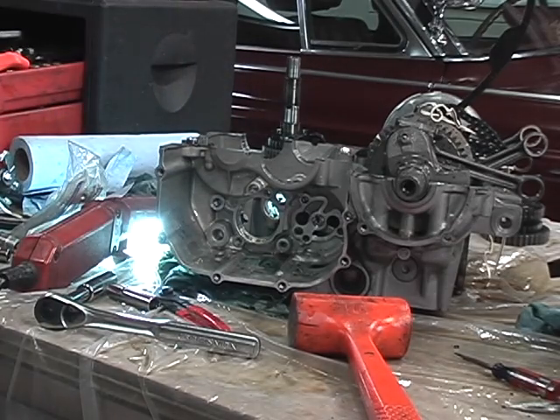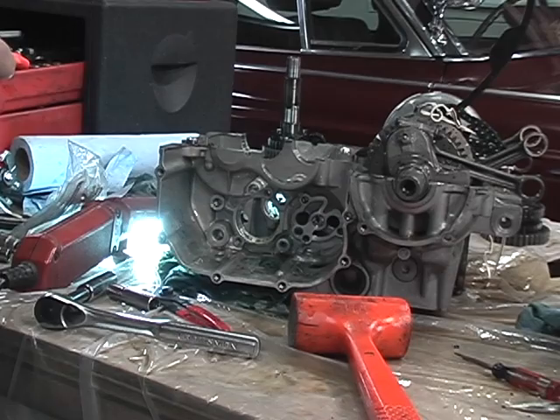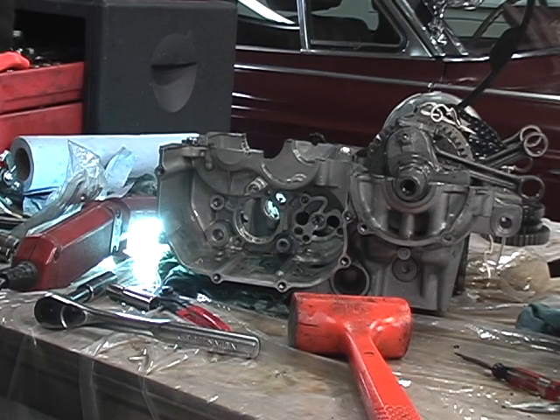Now the case is pretty much gutted — forks are out and the transmission shaft is taken apart. The wear is not as bad as I was thinking it was going to be, but certainly my dogs are worn on the second gear part. That face of sixth gear looks really good though, so it's hard to say.